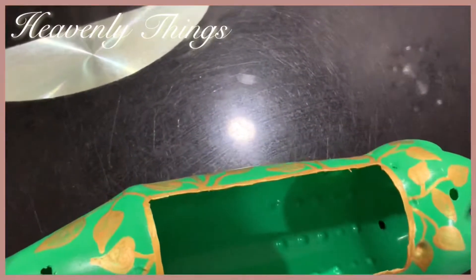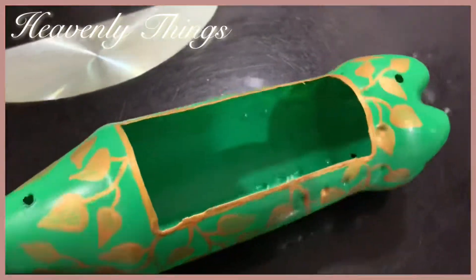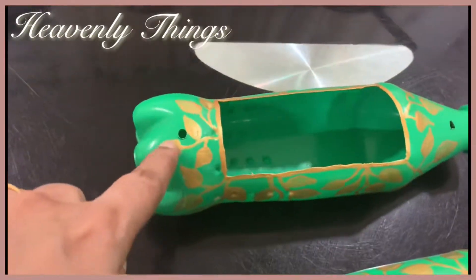It will dry for 24 hours. Then I will prepare the needed materials to make the bottle craft.